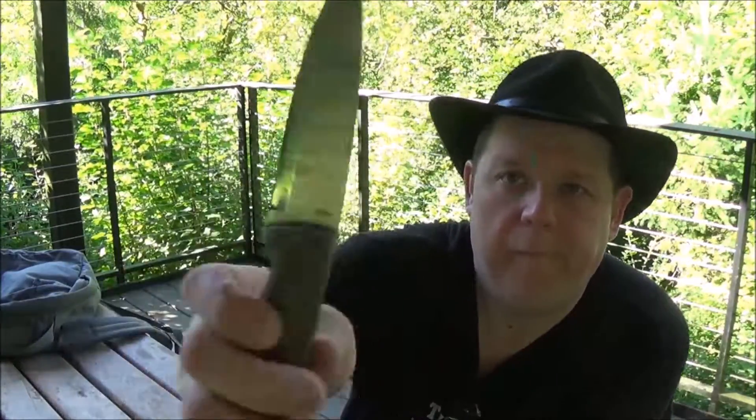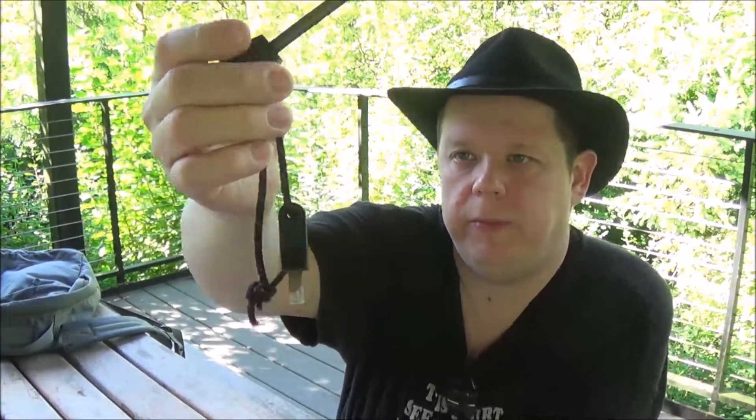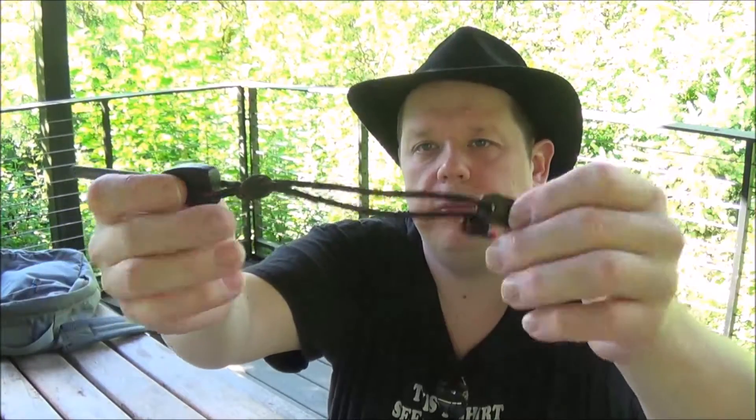Sometimes I carry it, sometimes I don't — it's the LT Wright GNS. I threw a ferro rod on it with some Live Fire cordage. The center of it is actually a fire starter and this is just a super scraper, so it always rides on here. I always have tinder plus the blade. Love this knife.